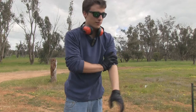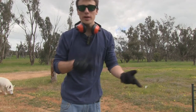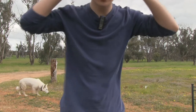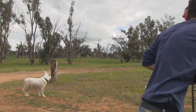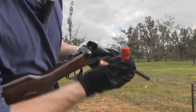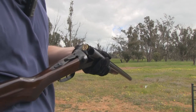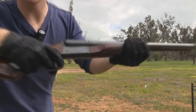So far I've done about 50 rounds through it, but I'll go ahead and put two in and pull both triggers at the same time so I can show you guys the recoil. So we've just got the field load again. We'll do two triggers at once.